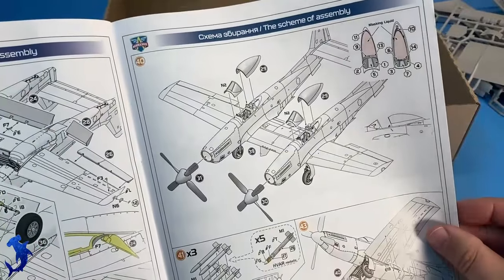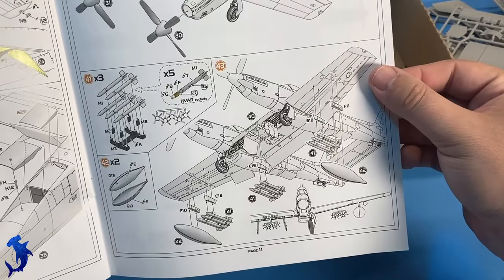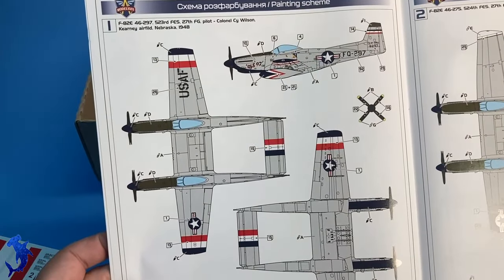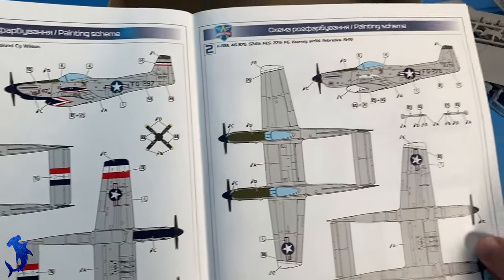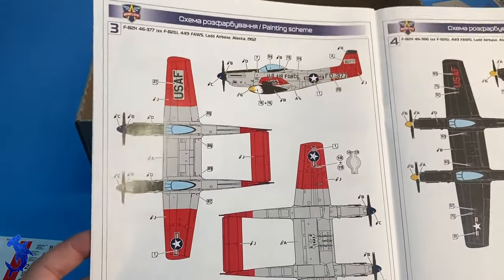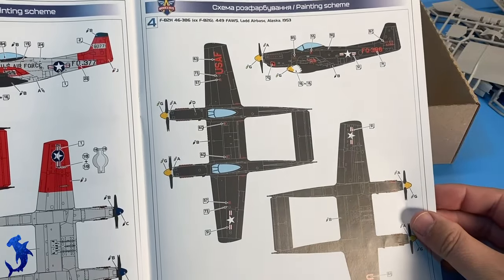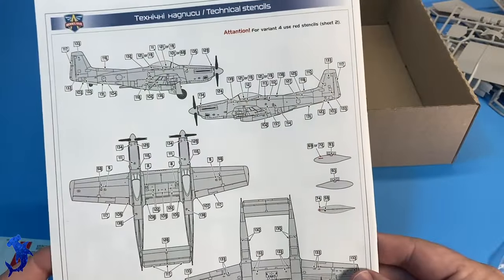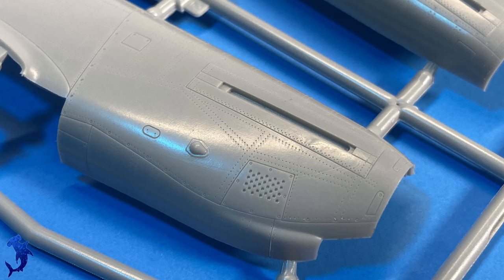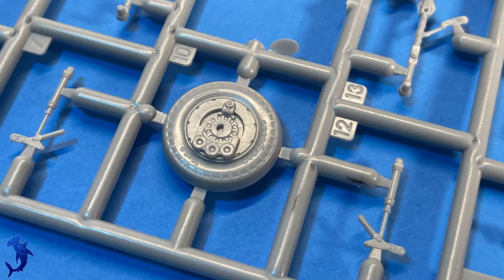If I had to pick a criticism for this kit, it would really just be that you have to use the photo etch for the instrument panel — you don't get the option of having raised plastic details. That's my only criticism. Otherwise it looks like a great kit; the markings are all very colorful. Here are some close-up shots where you can really see the great definition between panel lines, fasteners, and rivets — they're all very distinct and look really nice. You even get 'Goodyear' written on the tire, which you don't see that often.